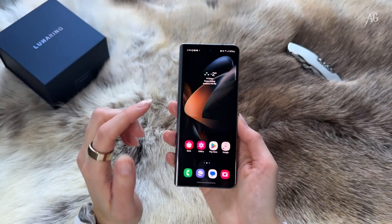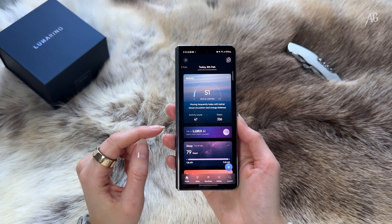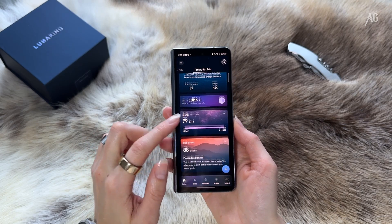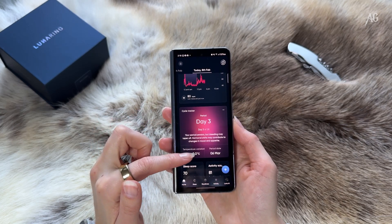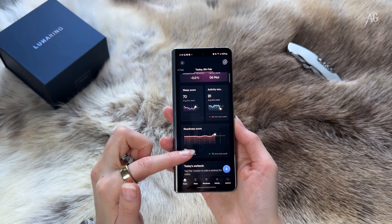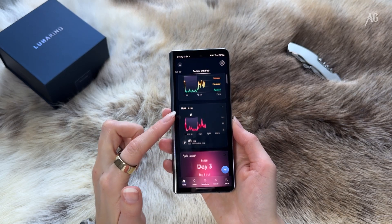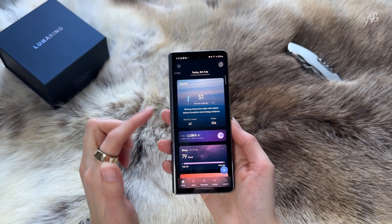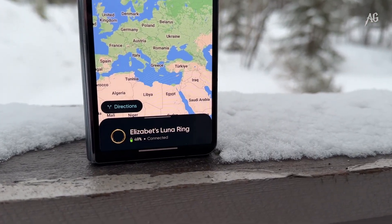All right, weeks have passed and I have thoughts. Let's start with the basics. All of this data is available in the well-organized Luna app, and the best part — no subscription fees. And that is a great deal.